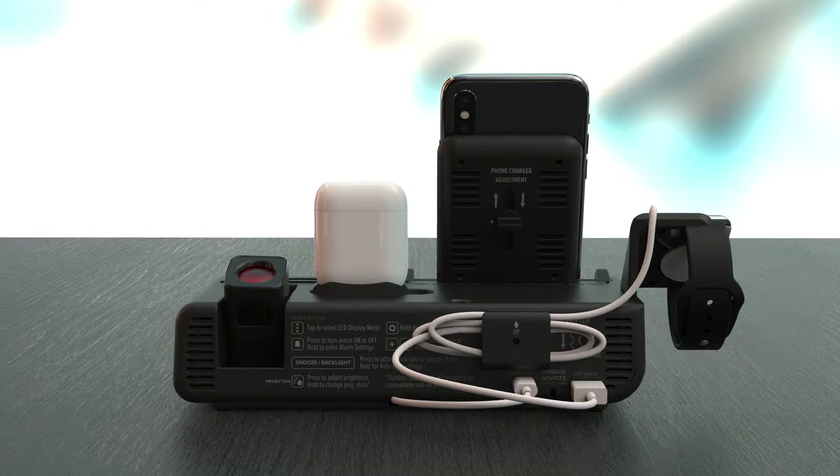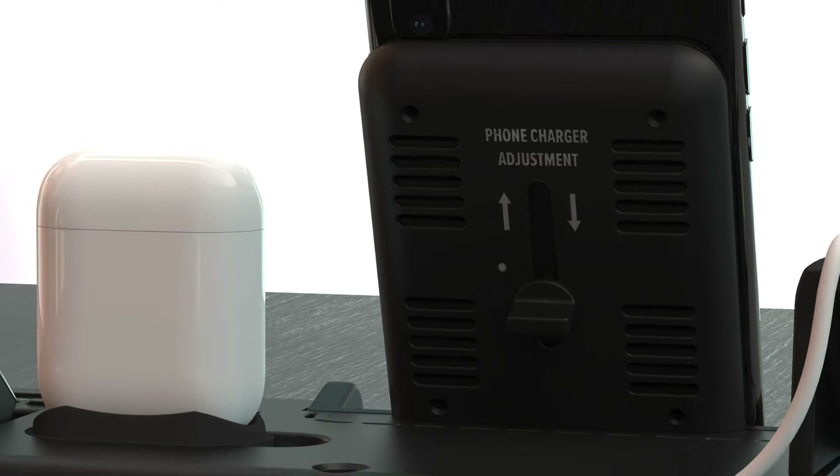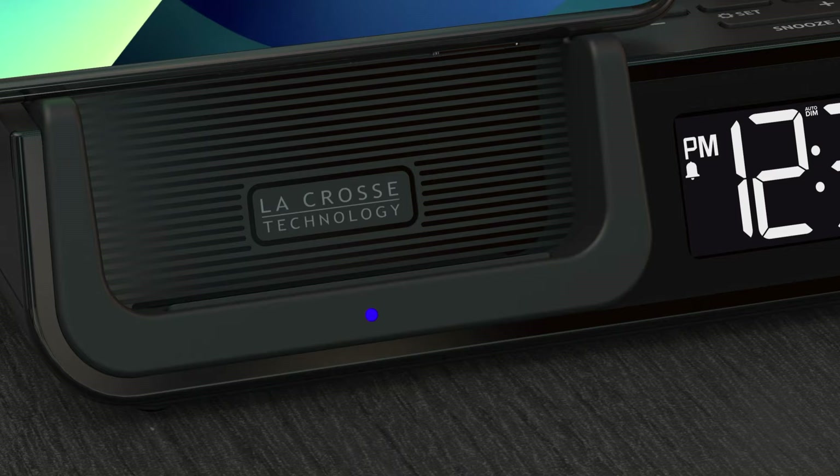Available in both 5 and 10-watt capacities, the wireless charging platform features an adjustable coil to ensure your phone stays charged in any position. The blue indicator light on the front will light up solid when the phone is charging correctly.